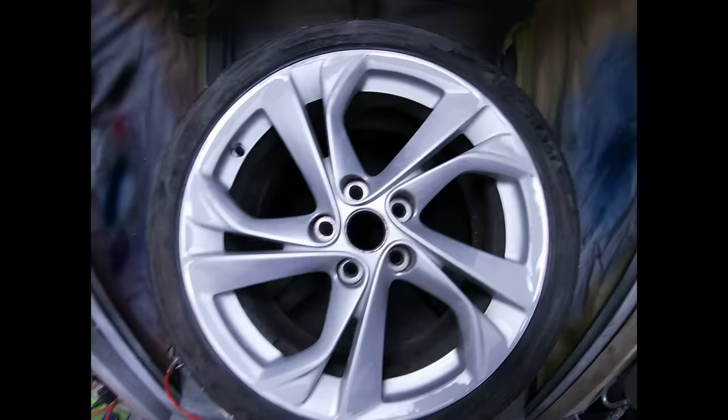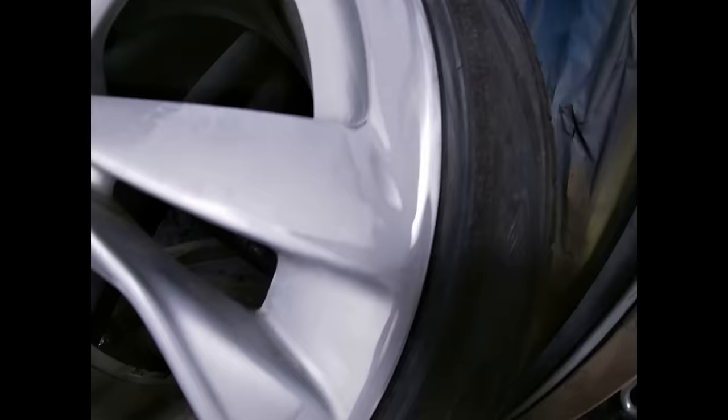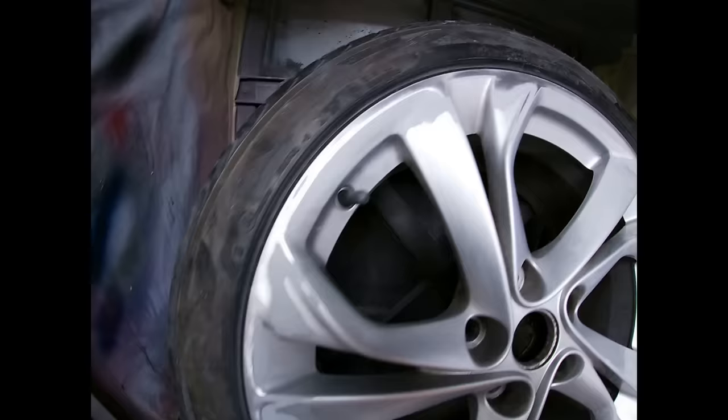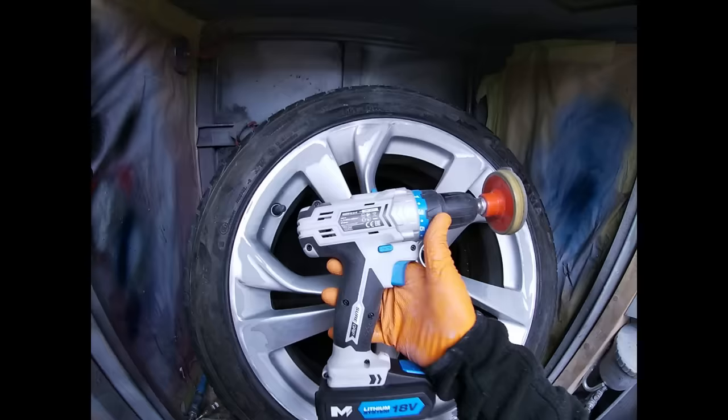So that's probably taken us about 15–20 minutes, and it was quite bad. You can see all the curb damage is gone — that wheel's prepped in no time at all. Rubbing it down by hand with filler and messy products — there's no need for it, just grind it down with a drill.